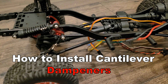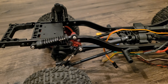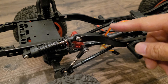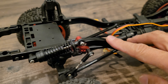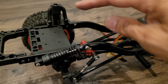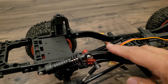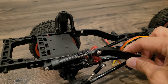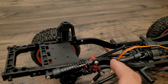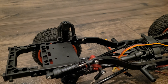Today I'm going to show you how to create cantilever or inline shocks for your crawler. A cantilever dampener is one where it's not mounted on the shock tower — it's actually mounted along the side of the frame so that it sits as flush as possible to the frame.